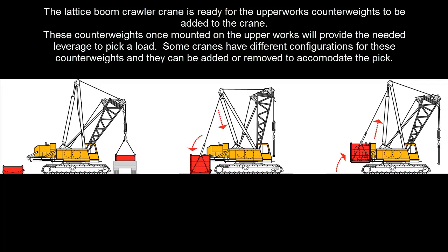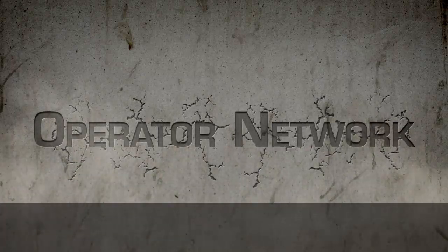The lattice boom crawler crane is ready for the upper works counterweights to be added to the crane. These counterweights, once mounted on the upper works, will provide the needed leverage to pick a load. Some cranes have different configurations for these counterweights and they can be added or removed to accommodate the pick.